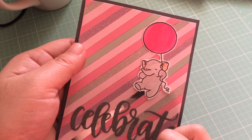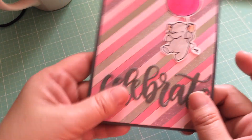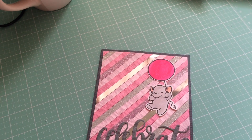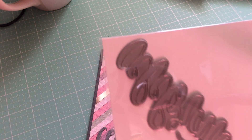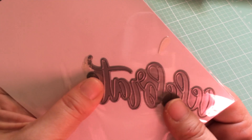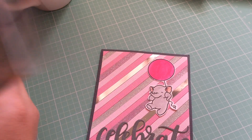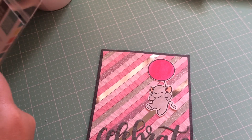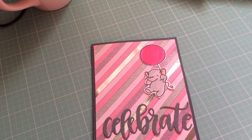This is a Mama Elephant 'Celebrate' die — it's a little bit older, I think I got it sometime last year. It's quite large and that's why I like it — it cuts it all in one piece and it cuts out pretty well. I also just recently got this elephant stamp set.